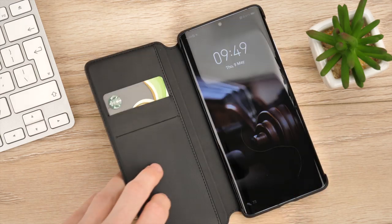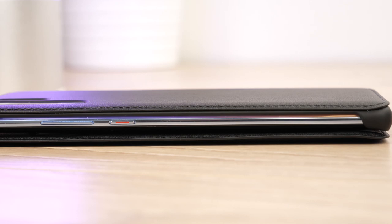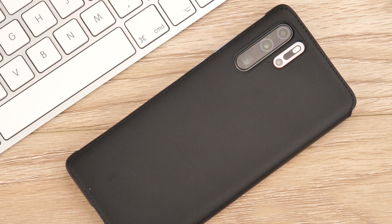Overall, this official cover is a practical and stylish option. The slim design maintains the sleek look and feel of the device, while adding full protection for all occasions, making it perfect for everyday use.